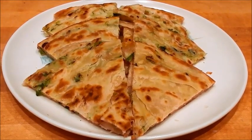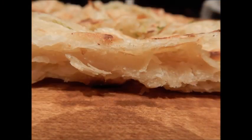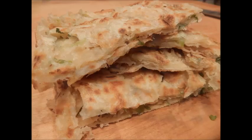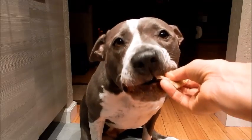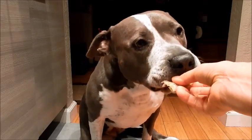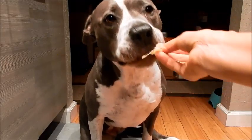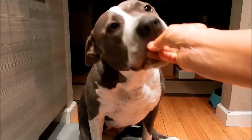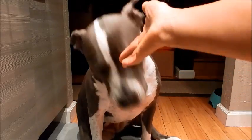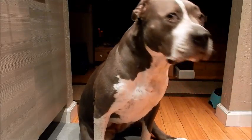I hope you enjoy it. Let's see if Shadow likes it — she's had this before. I can hear the flakiness, it's crispy. She's chomping — I think she likes it! Thank you for watching. I hope you enjoyed the recipe. See you next time.